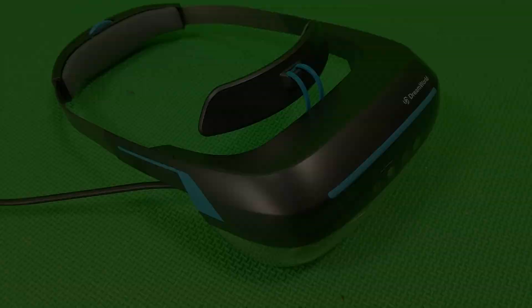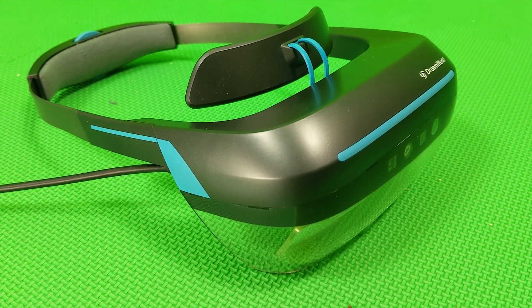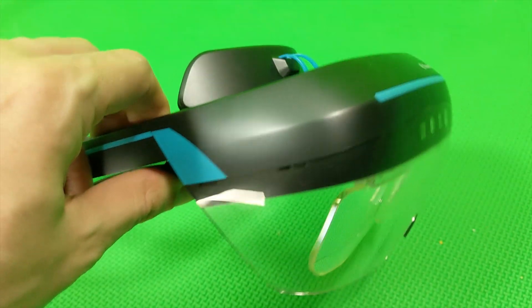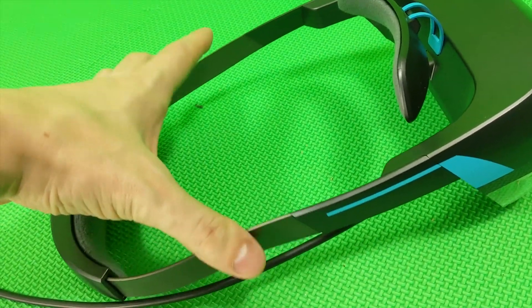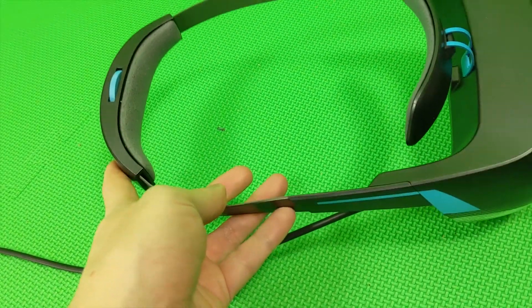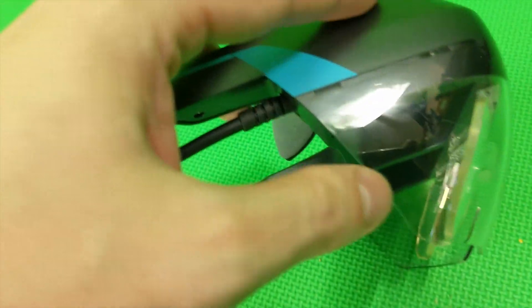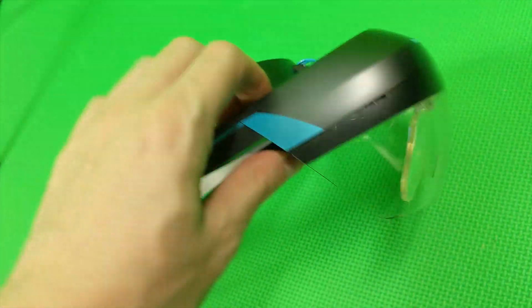Let's check out the design. This headset looks pretty similar to the Jedi Challenges augmented reality headset by Lenovo. But the problem is the very cheap material — I'm really concerned about this. It feels so cheap I'm afraid to break it. Look at the front — that's very cheap plastic. That's a big problem for me.